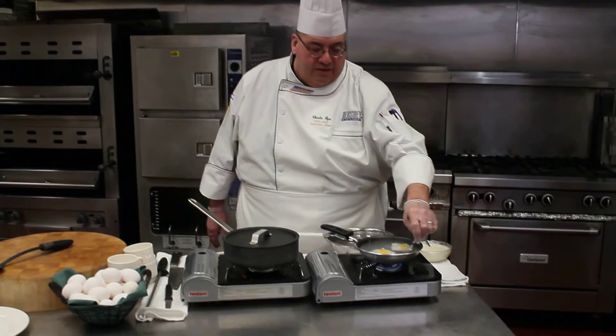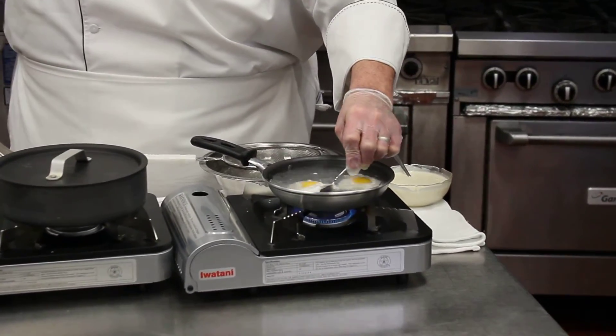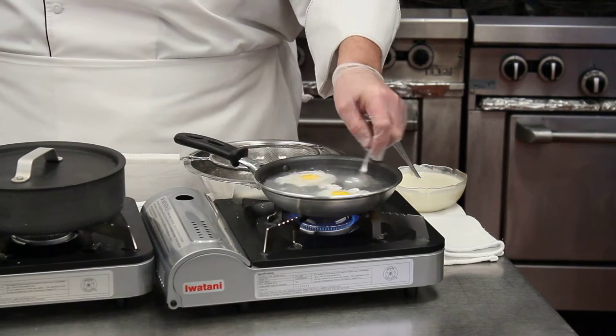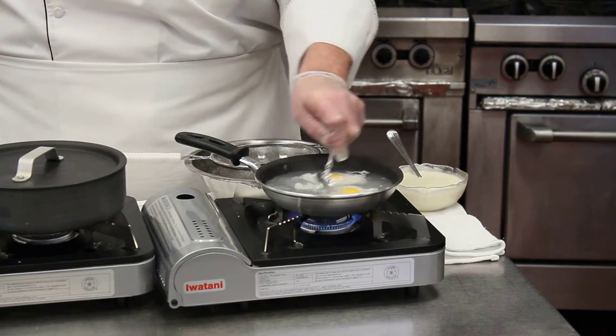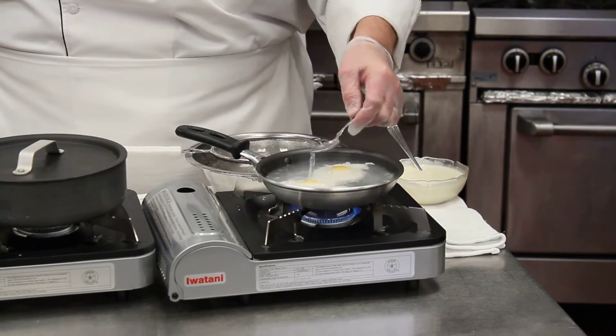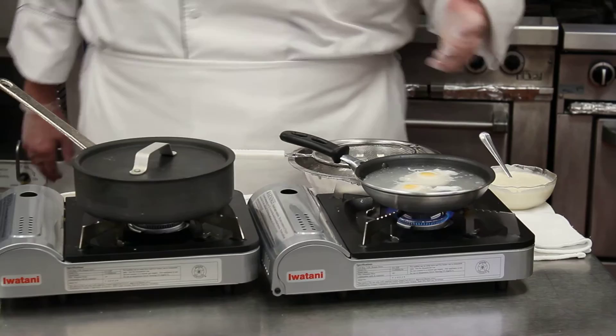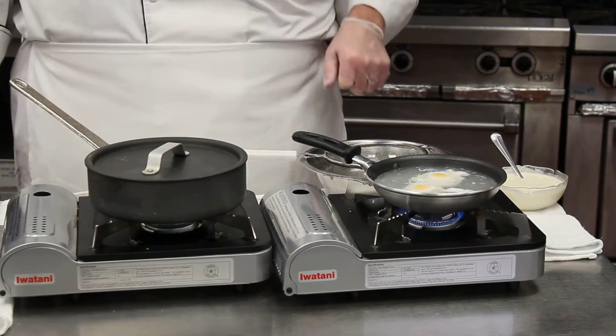Give it about four minutes and it will work out really well. On my other side, I'm going to put a little more of the hot water on top. You can see the two different pans — you can literally use an omelet pan, which makes a lot of sense, or you can use a small saucepan too.